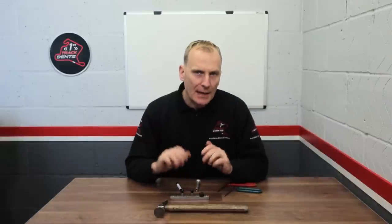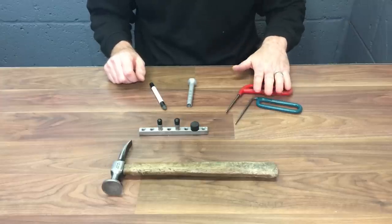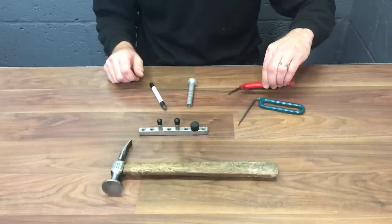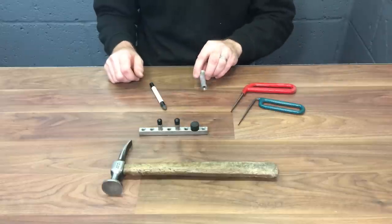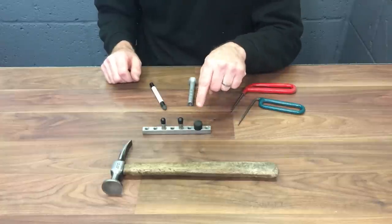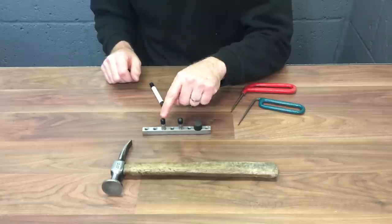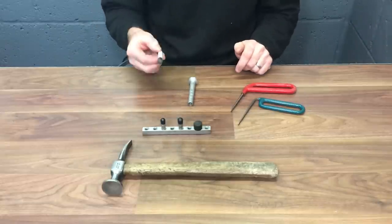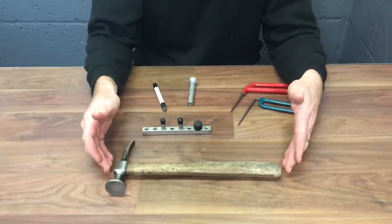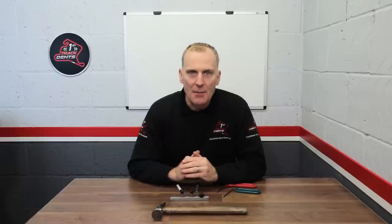Before we get into this repair, these are the tools I'll be using today. I've got my standard hand tools — nothing fancy, just basic hand tools. The tip on this one is slightly sharper than this one. I've got my aluminium knockdown, which I'll be using in conjunction with the ultra-dense screw-on tips — I've got the large rubber tip, the standard rubber tip, and the nylon tip. I've also got a standard nylon tap down and a standard panel beating hammer. I'll leave some links below of where you can get these tools from, but now let's get into this repair.